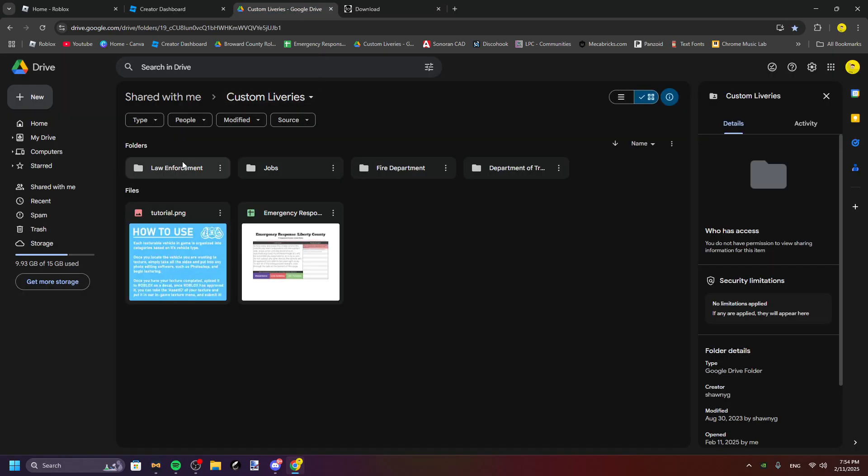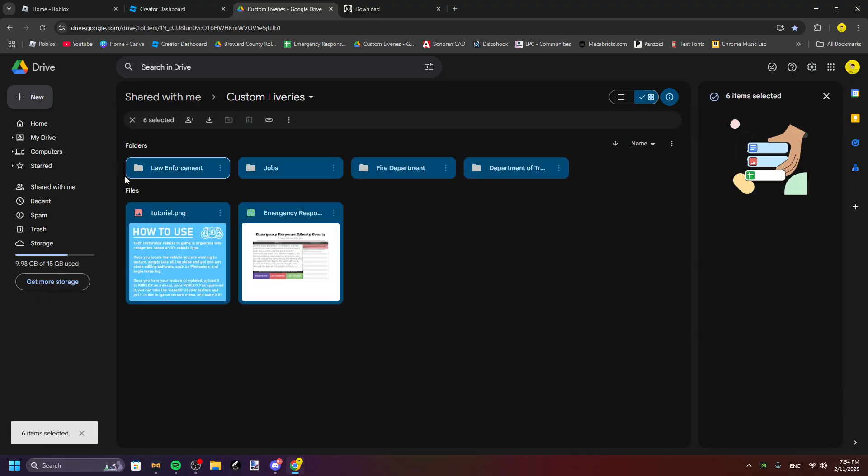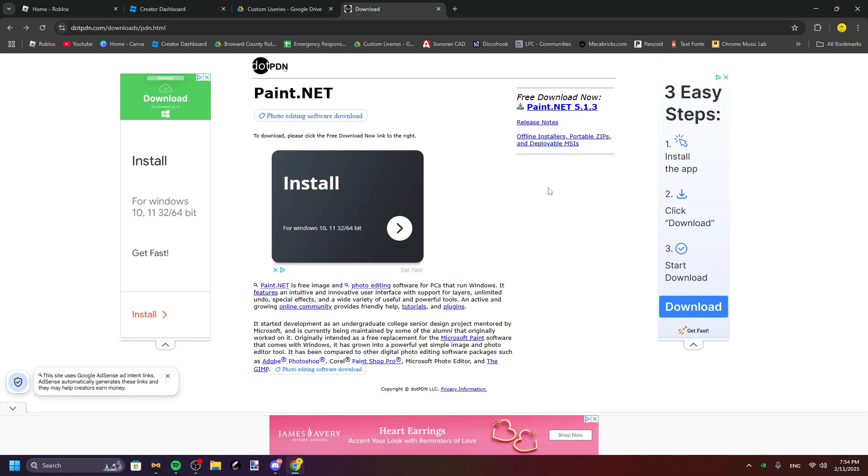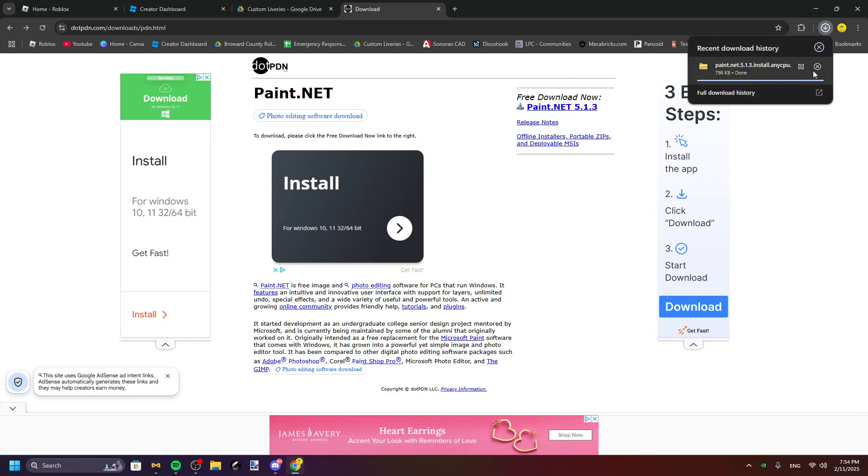First you're gonna want to download all of them. You don't need these so you can click download now — I already have them downloaded. Then you're gonna need paint.net. Be careful of all these ads; you're gonna click this link right here and then once you have that link open, download it.